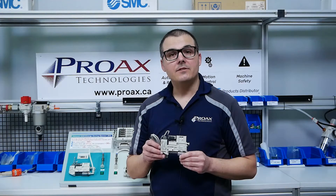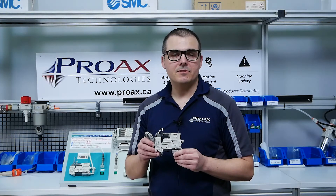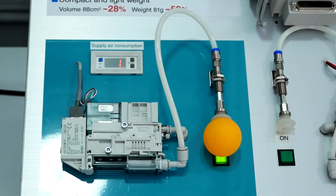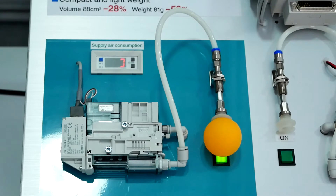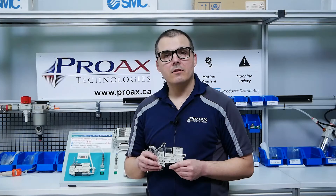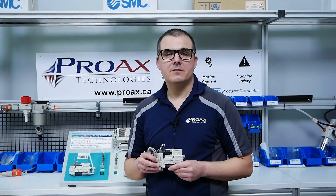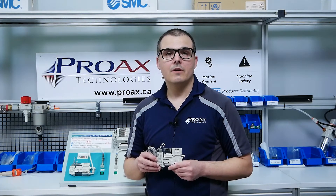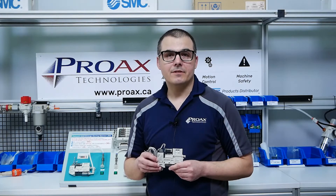The ZK2 Series Vacuum Ejector from SMC contains a series of vacuum savings functions that help reduce costs. When it comes to standard vacuum ejectors, in order to support a load for any period of time, they need to keep consuming compressed air. The longer a load is supported, the more compressed air is consumed, and the more compressed air that's consumed, the higher your costs are going to be. This is very inefficient and costly.